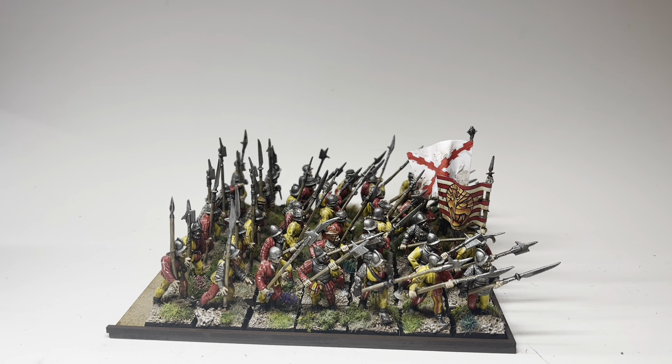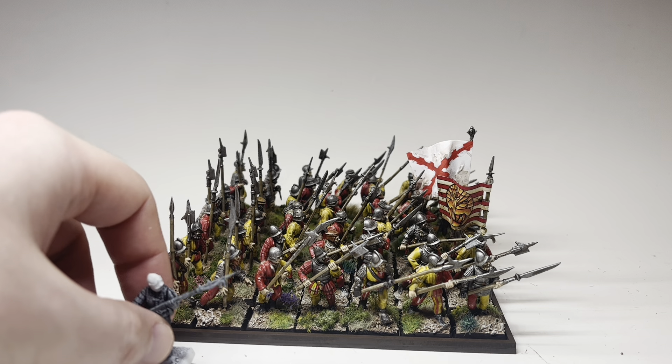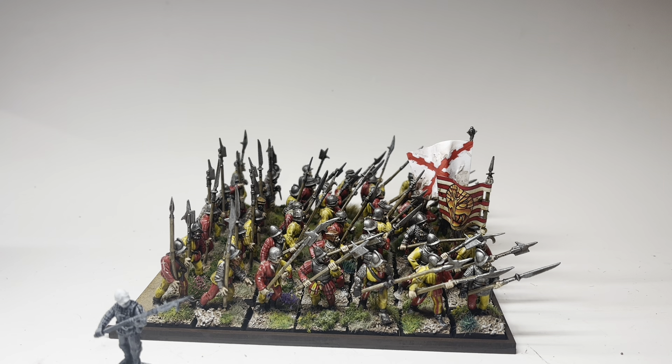I thought it would give me an opportunity to put together some quicker painting content and simultaneously showcase some of this painted stuff. What you're looking at is a kit-bashed combination of Perry Miniatures and Wargames Atlantic that I've painted up as conquistadors — 16th century Spanish. I use them predominantly for fantasy war gaming so there's always a fantastical twist to it. I'll properly showcase this model at the end.